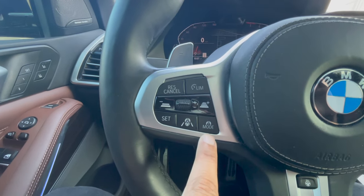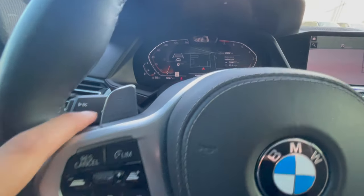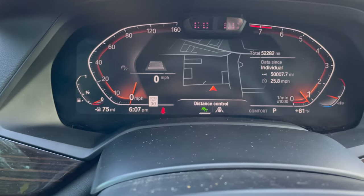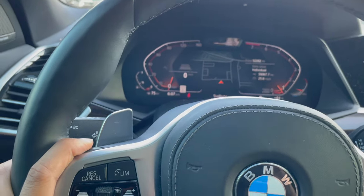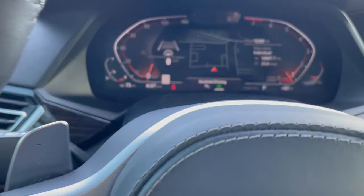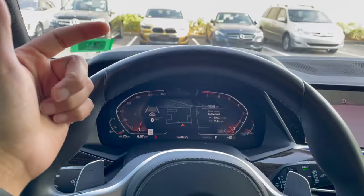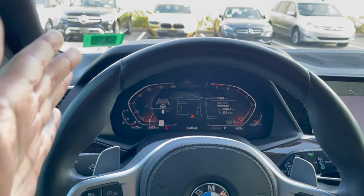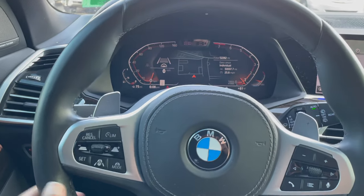Mode number one is called distance control. Distance control can control the distance of the vehicle that is in front of you. Mode number two, if I hit this again, you're going to see assisted driving. What assisted driving can do is not only control the distance for the vehicle in front of you, but it can also stay within the lanes as well. The vehicle will move the steering wheel all by itself and it will stay in the lane.